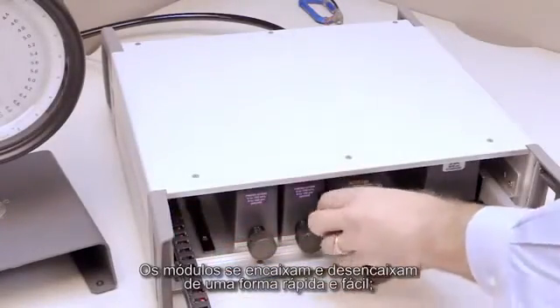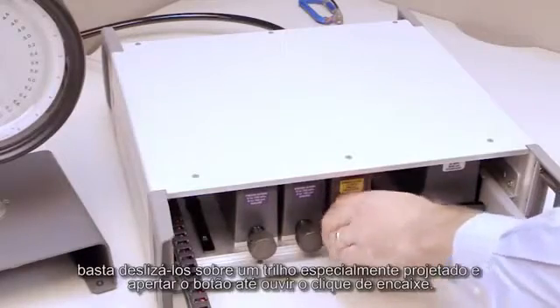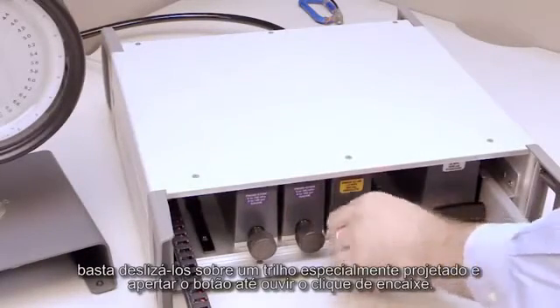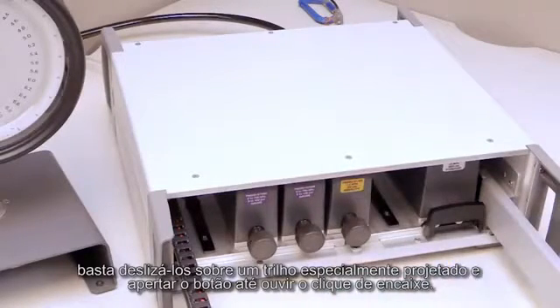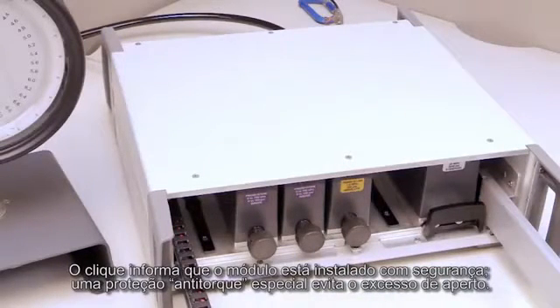Modules snap in and out quickly and easily. Just slide each one into a specially designed track and tighten the knob until you hear it click into place. The click tells you that the module is safely in place. A special anti-torque guard prevents overtightening.